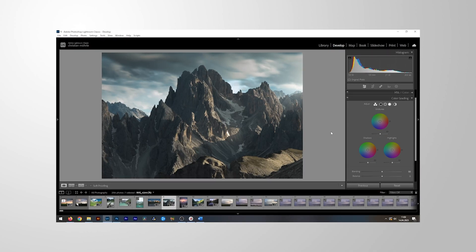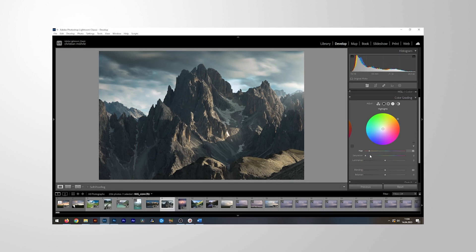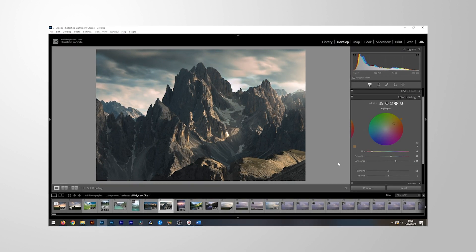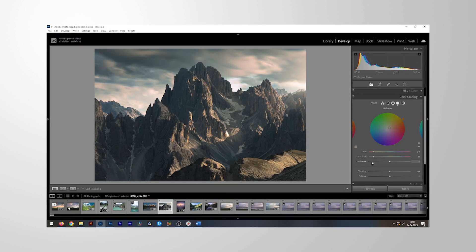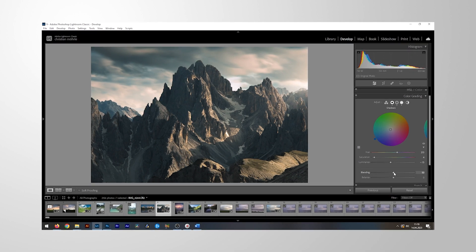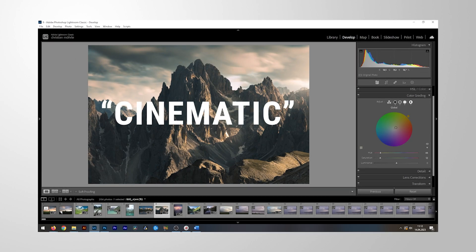Let's talk about Lightroom's coolest feature: the color grading, formerly known as split toning. In general, this tool is used to add color to the highlights, the midtones, or the shadows of your photo. This might not sound very powerful at first, but this tool is the best way to create unique and cinematic looks.